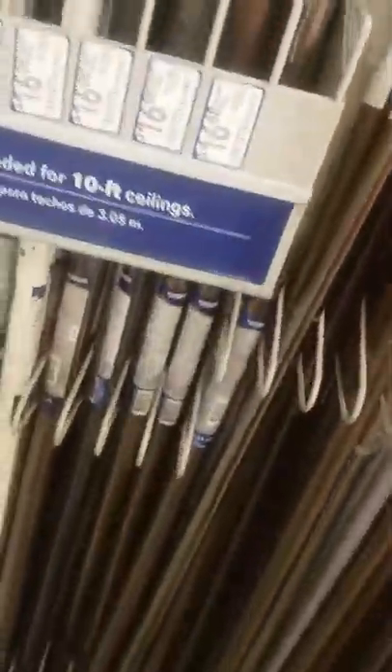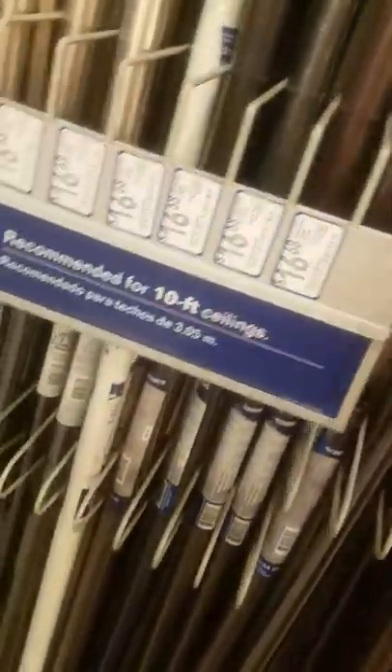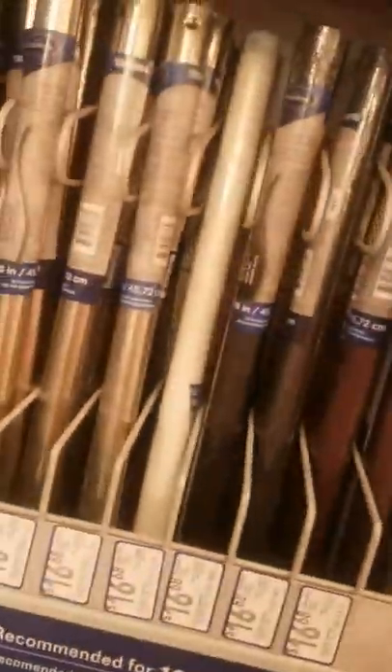I gotta look at down rods because I need a bright brass — polished brass one. Let's see if they have it here. I need it for a Hunter Infinity; I've been meaning to get one for a while now.